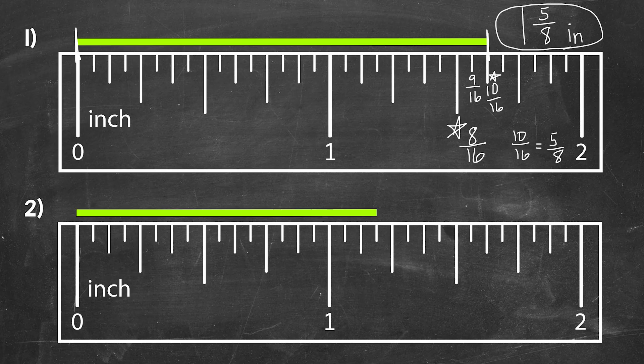For number two, the left end of the bar is lined up with the zero mark, and the right end goes to a tick mark past 1 inch — we're pretty close to 1 inch on a sixteenth tick mark. Let's count from 1 inch: 1 sixteenth, 2 sixteenths which is 1 eighth, and 3 sixteenths. So this bar measures 1 and 3 sixteenths inches.